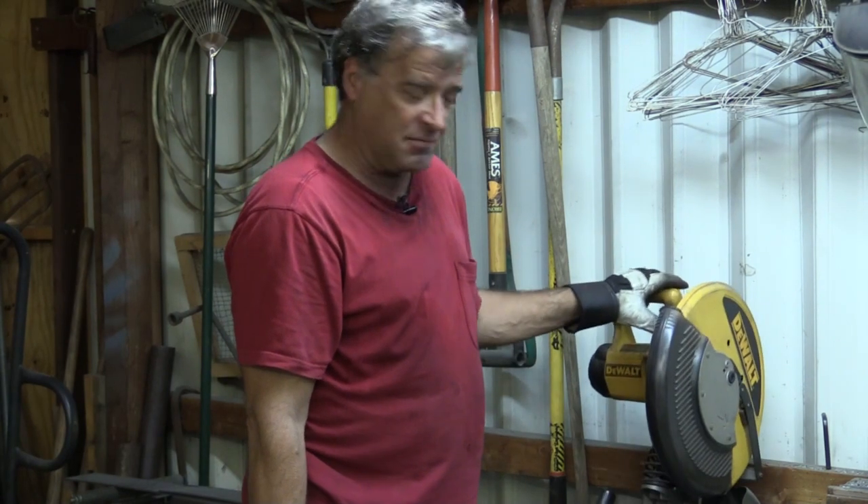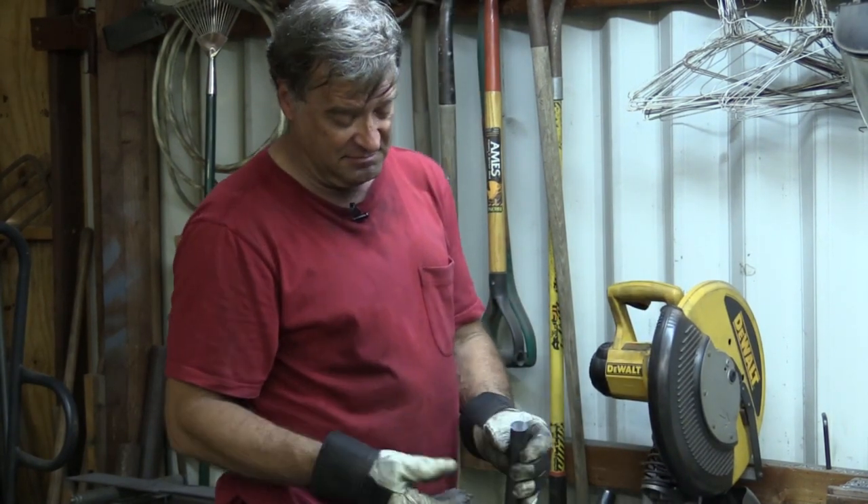One of the tricks with this saw and this type of blade is just hand pressure. You don't want to force it, you don't want to push it. If you've got to push on it, that blade's dull — put a new one on there. Just the weight of your hand is all you need. Just let the saw cut and let it go down. And it cuts — beautiful.